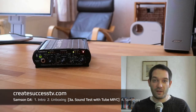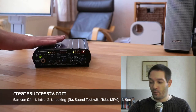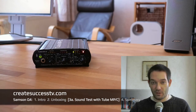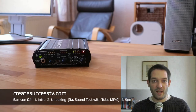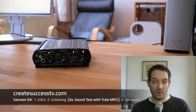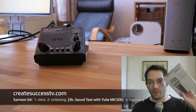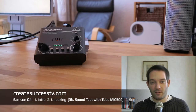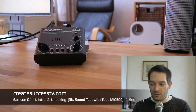Now let's jump to sound test part 3b and test the same mic with the budget tube preamp slash USB interface hybrid. I'm pretty sure that while the more expensive components create a good sound with this cheap mic, the budget preamp will do about the same — it might not sound exactly identical but it'll be pretty close. We're still listening to the Samsung Q4 dynamic microphone, and I've now switched out the interface so I'm using just two components: the mic and this hybrid tube preamp slash USB audio interface.